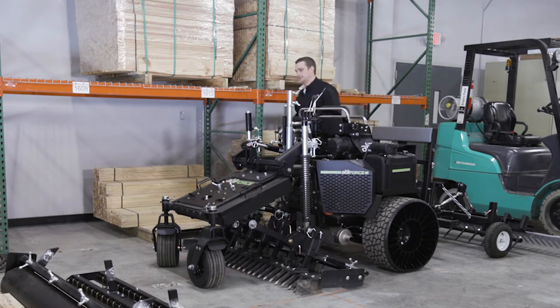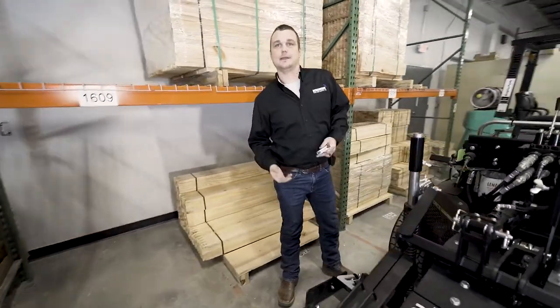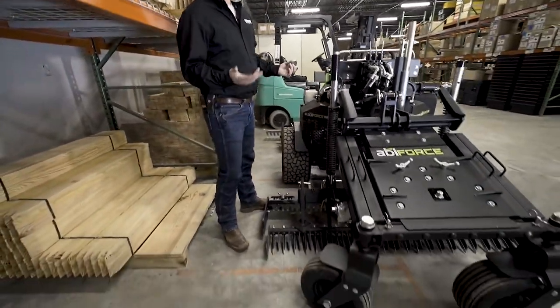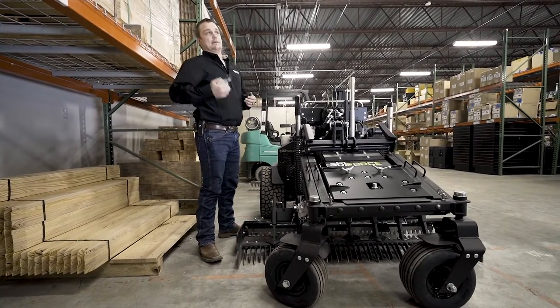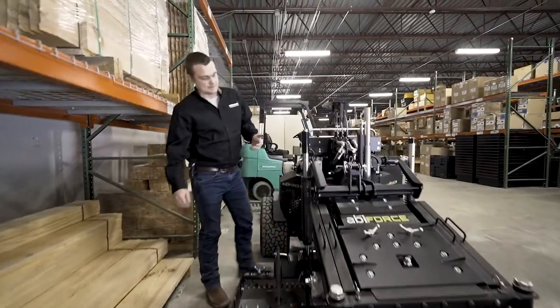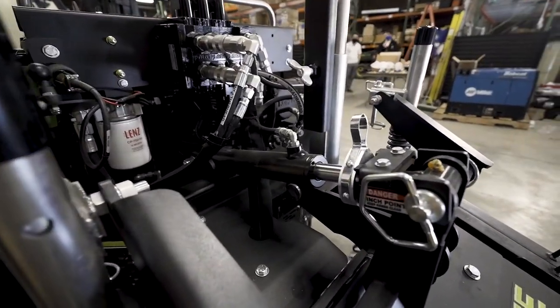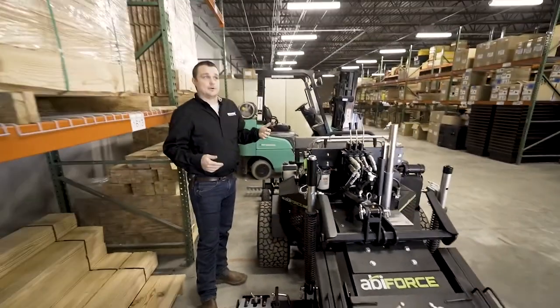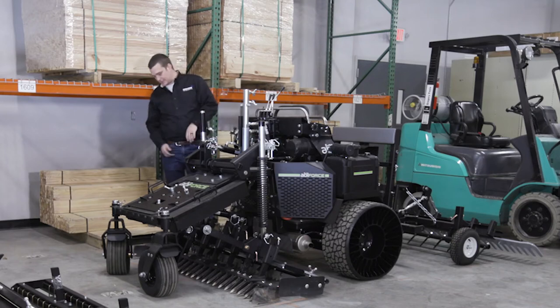One thing ABI has added are these locks on the mid-mount hydraulic cylinder. If I'm a new operator I may not know exactly what depth I need to be at or what pitch works best, but as an owner or parks and rec manager I can set this machine up so an intern or entry-level guy can run it. These clips go on the hydraulic cylinder so when the operator pushes the handle it goes to that same consistent depth every single time — I don't have to worry about him going too deep, hitting fabric below the field, or messing up the pitch.